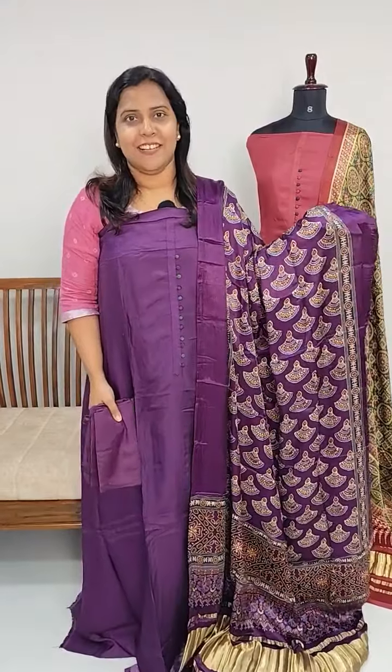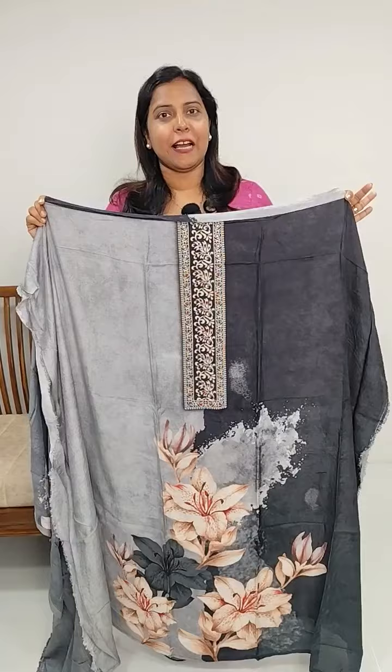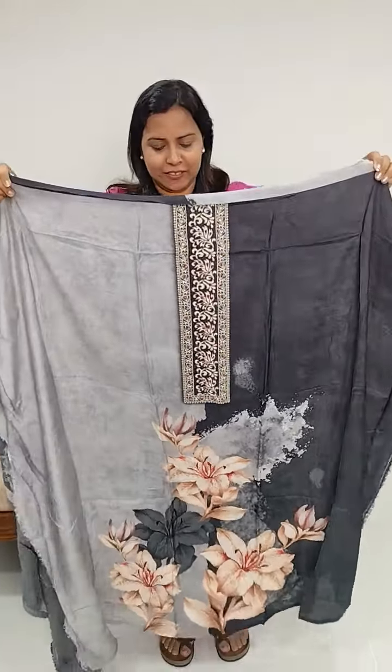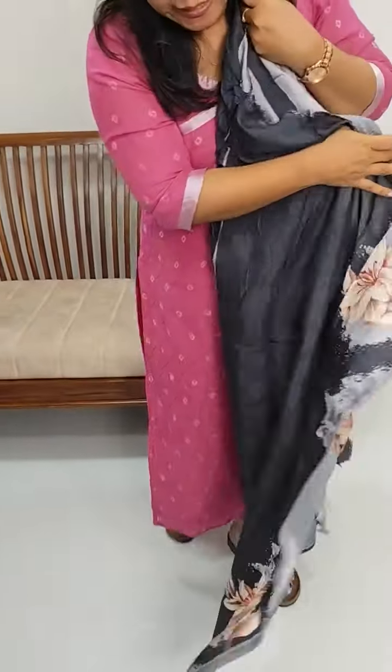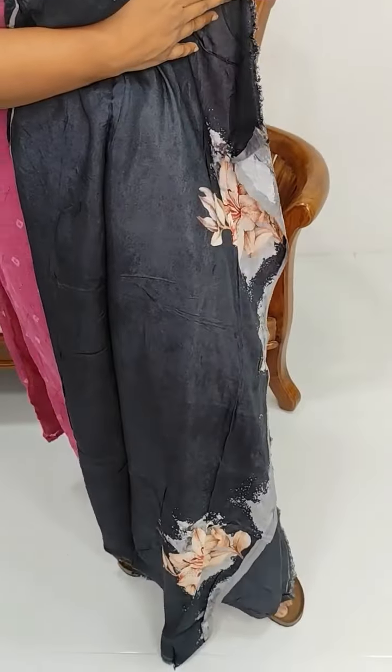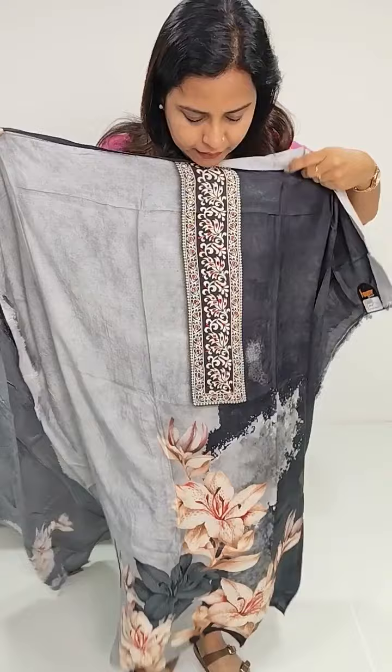We have the same pattern on the edge in a pure muslin silk set. It is also available in black and gray as a base color. We have a pink print on the edge, the same print on the back side, the same design on the sleeve, and two separate flower designs. It comes in a dark tone with a white tone on the neckline.